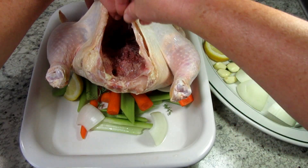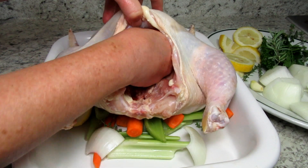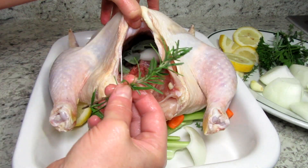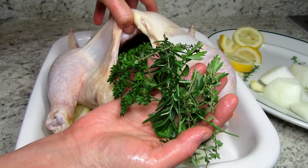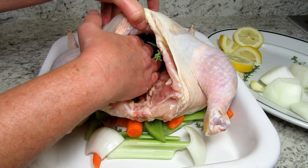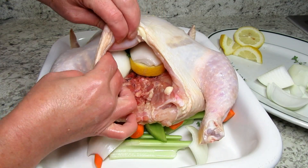I have an 8-pound whole chicken, which will feed a good number of people. You can certainly use a smaller chicken, but I wanted some leftovers for future recipes. I rinsed and trimmed the chicken and am now seasoning the inside of the cavity with some salt. Now I'm stuffing everything inside — I like to put the fresh herbs near the center, but just stuff it as it fits. As the chicken cooks, these aromatics will release a lot of flavor.